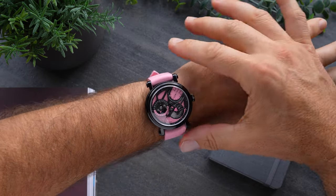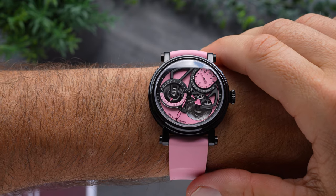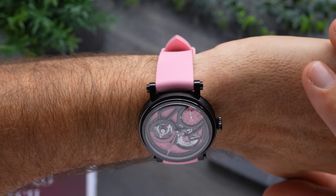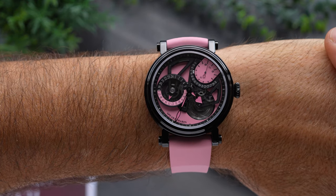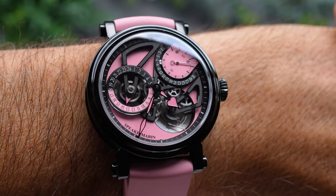100% this thing is going to stand out on your wrist — it is going to garner attention and comments. If you have the swagger to pull this off, wow, what a piece. What do you think of this pink version of the Dual Time? I loved the lime, that was fun, but this is taking it to a whole new level.